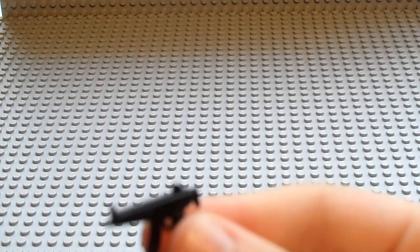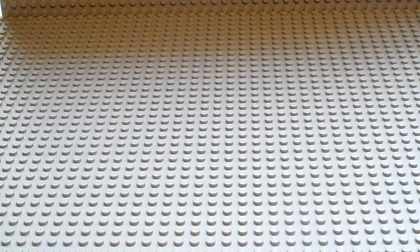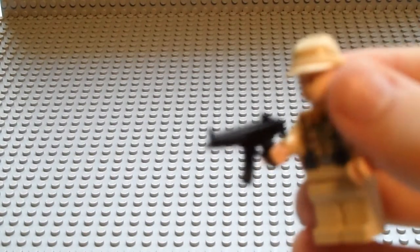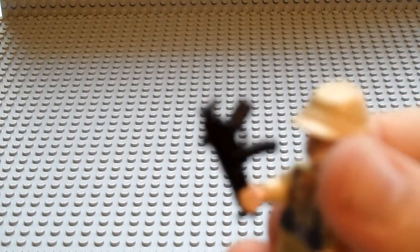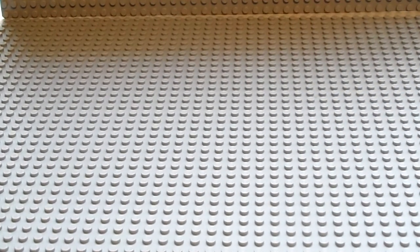And this is probably one of my favorites that comes with this — it's like an automatic gun. I can't remember the name but it's one of my favorites. This is what it looks like on a figure. So yeah, that's the Spy Pack.